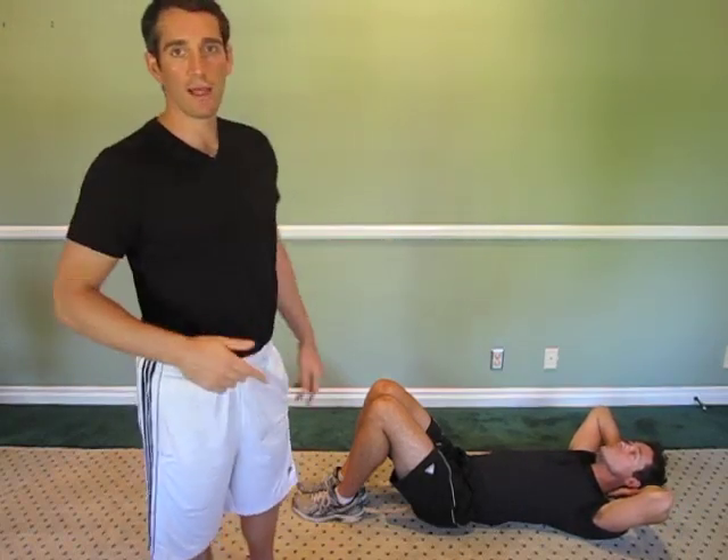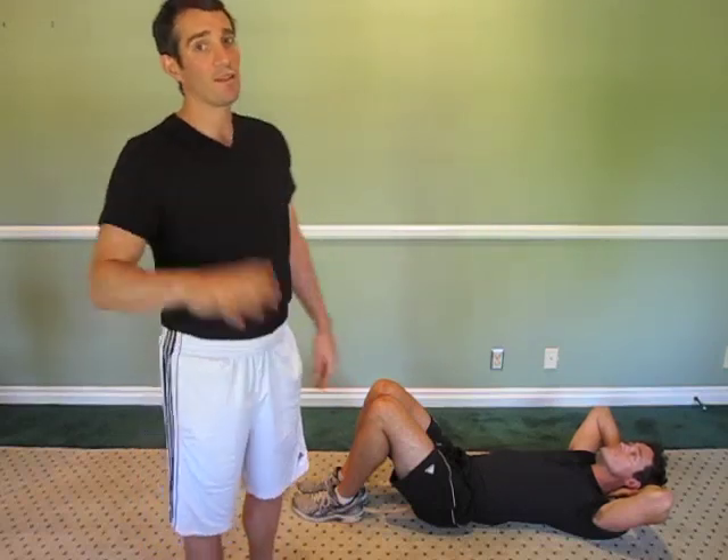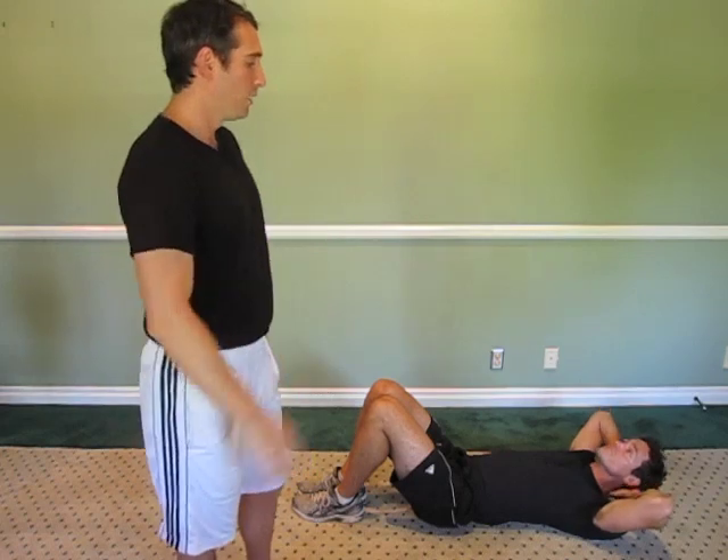The trick is, notice how Cory's neck isn't going like this — he's looking straight up, and that's the key if you want to raise your head off the ground.